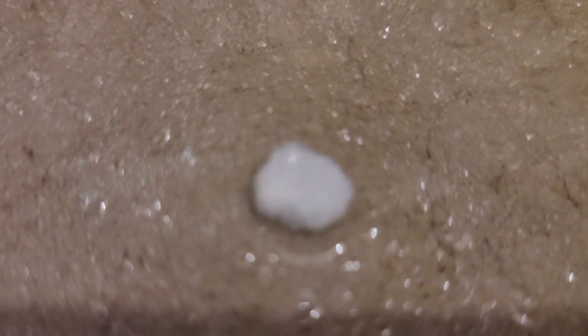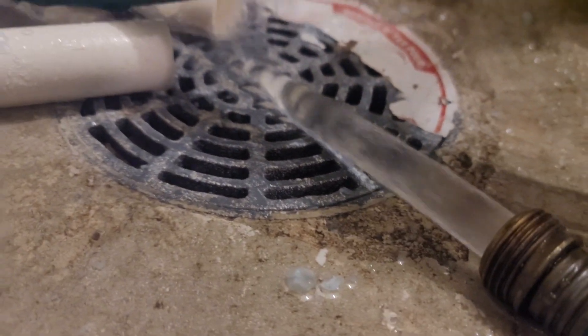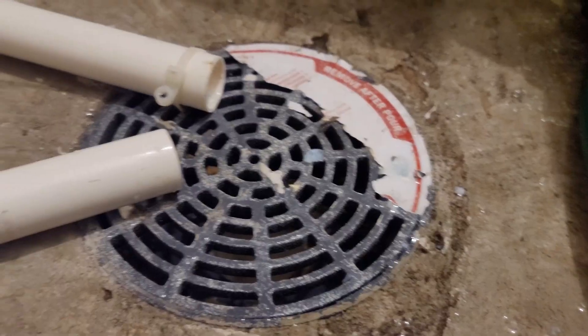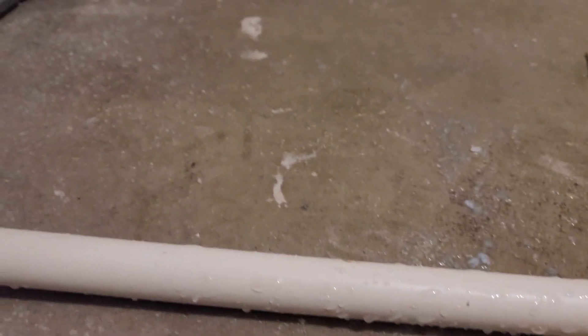Let the tank drain for roughly 30 minutes or until the water comes out clear with minimal deposits. As you can see, this water tank had a lot of deposits sitting inside. Flushing helps prevent excess corrosion and should be done every year. Also, the anode should be inspected and or replaced every three to five years.